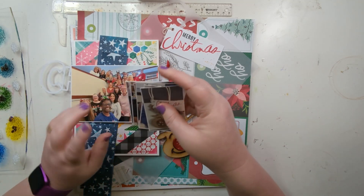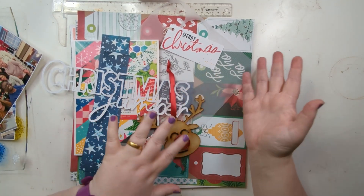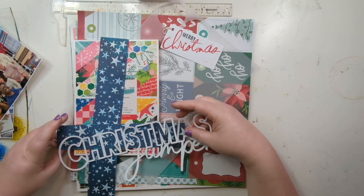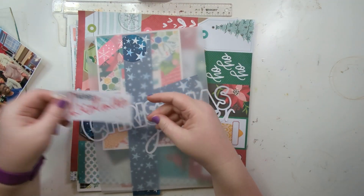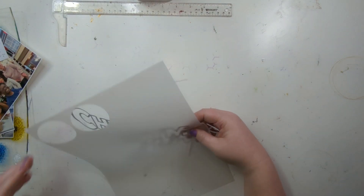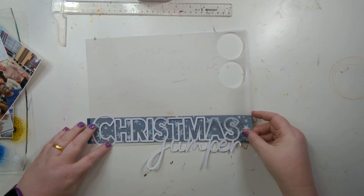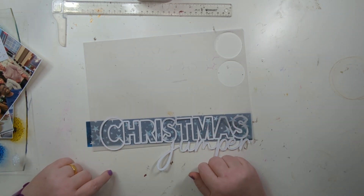I'm going to figure out where all the photos are going. I've also got a big picture of everybody which might end up being a companion page — I'm not sure. There are so many gorgeous pattern papers to choose from in this collection. What I thought I'd actually do is back it on vellum, because there's going to be a lot going on with all those photos. I might use a strip of patterned paper underneath the vellum so it's more muted.